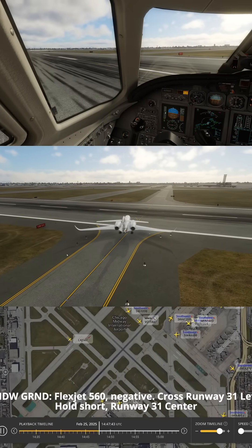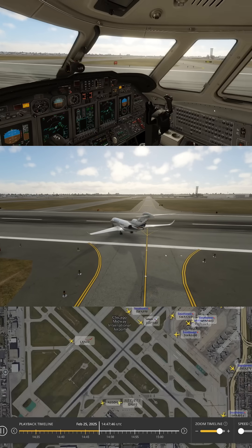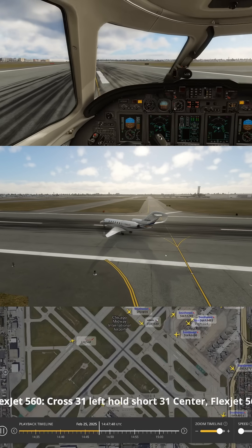Flexjet 560, negative. Cross runway 3-1 left, hold short runway 3-1 center. Cross 3-1 left, hold short 3-1 center, Flexjet 5-6-0.